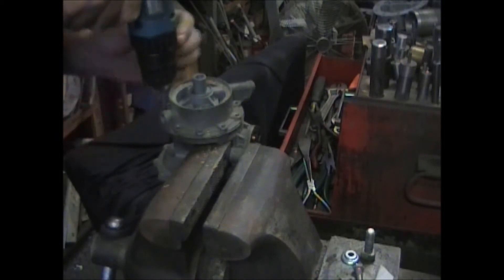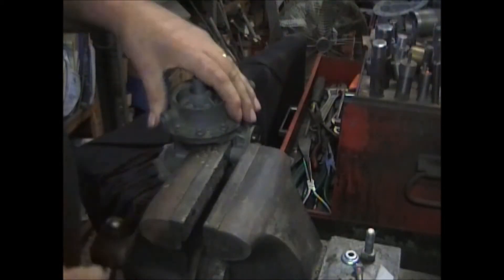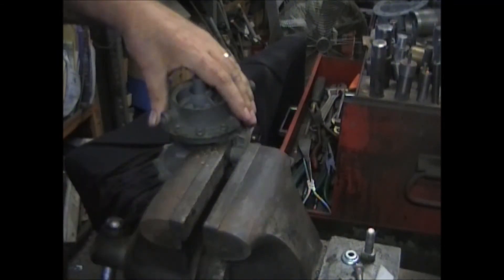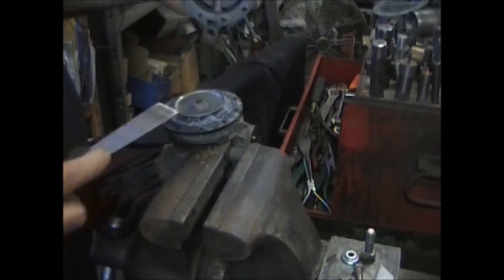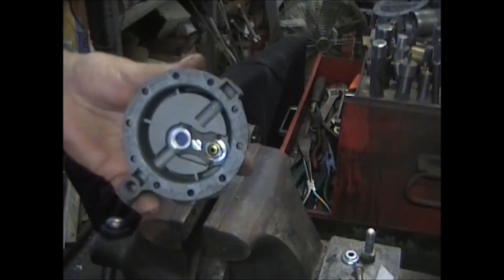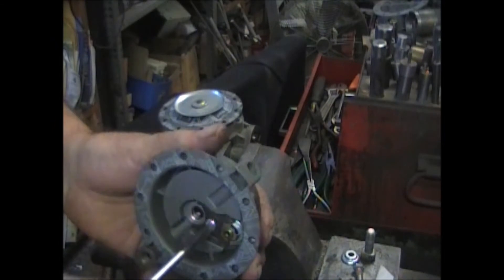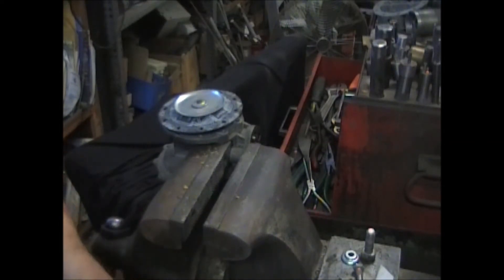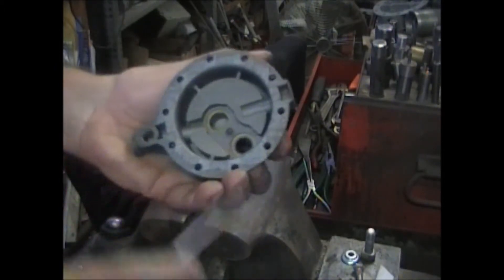Now do the last screw — and again it's stuck. Use your putty knife to separate. Inside is your inlet and outlet valves, same as the vacuum side. Remove that center screw and the clamp, and then just pop the valves out. Don't forget the gaskets.